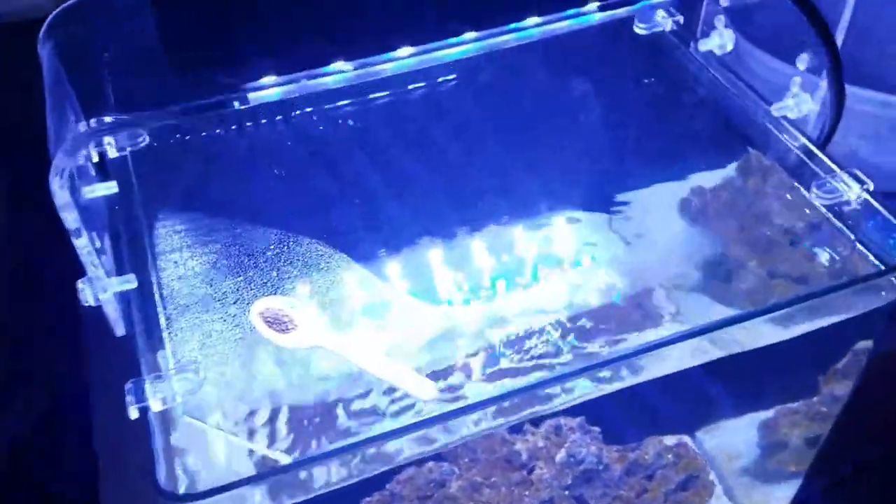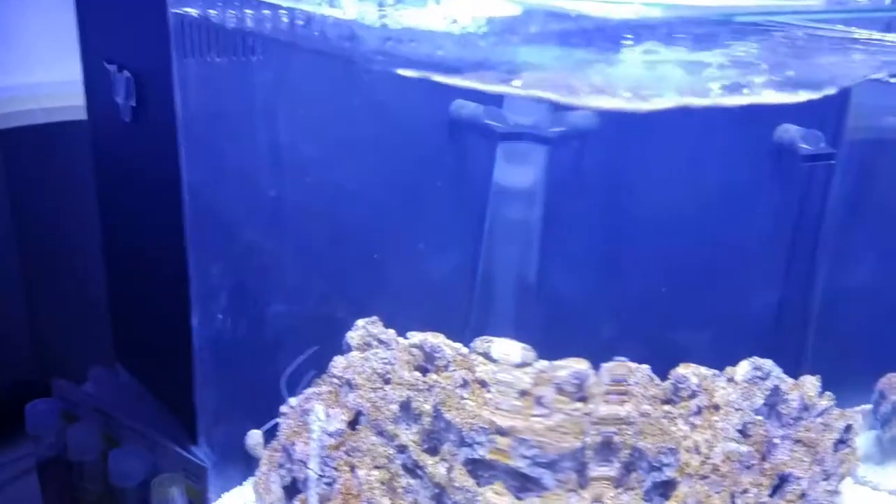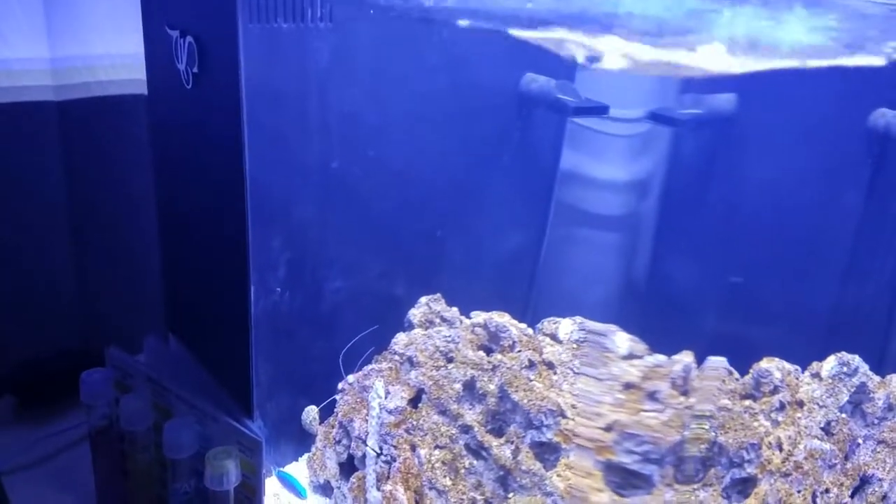I'm going to go ahead and drop some food in, and then cycle the lights to blue after a little while. Here we go.